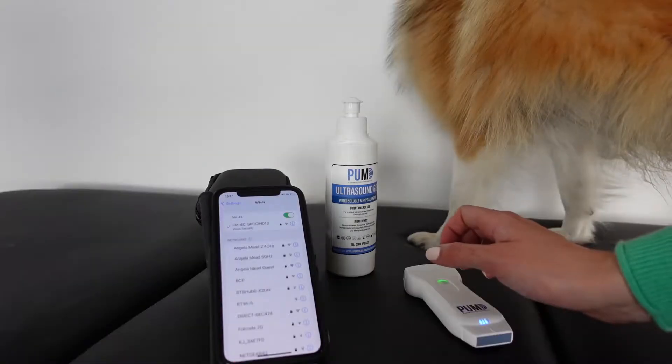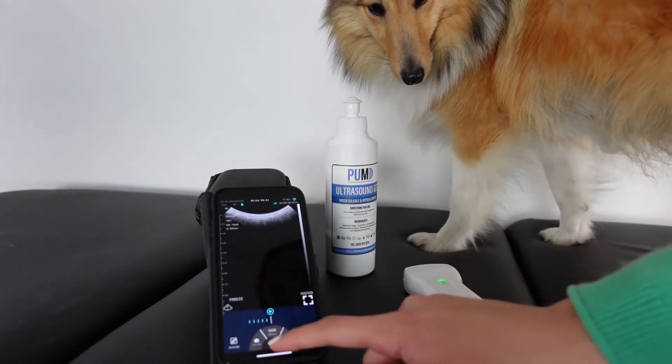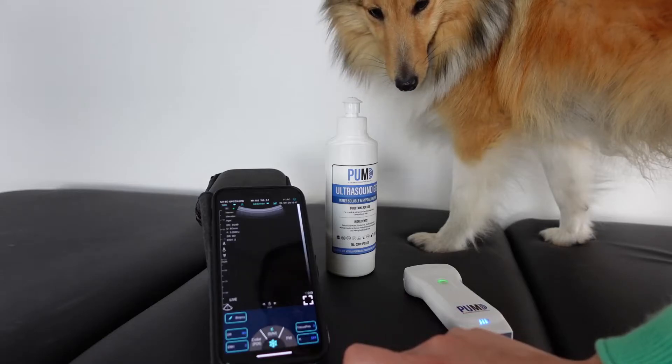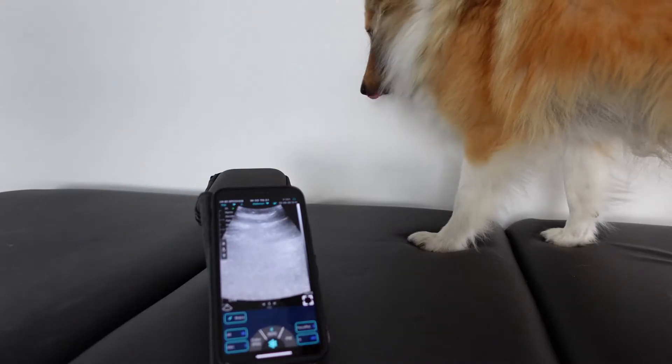The Pulse Echo Duo is 128 elements. It's double the price, but it has additional features like tissue harmonic imaging, colour Doppler and power Doppler, and a smaller footprint as well, which makes it much better for small animal scanning.